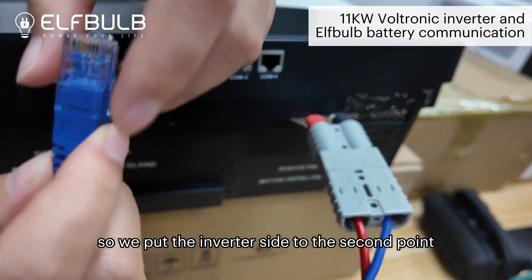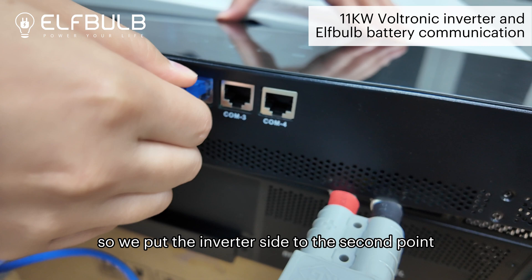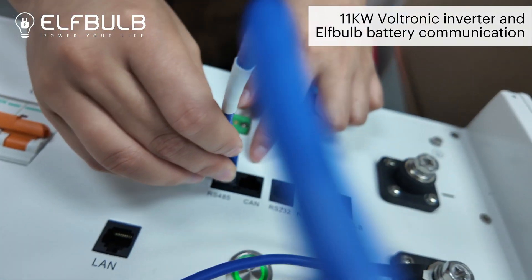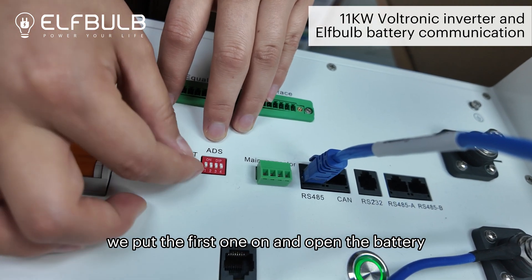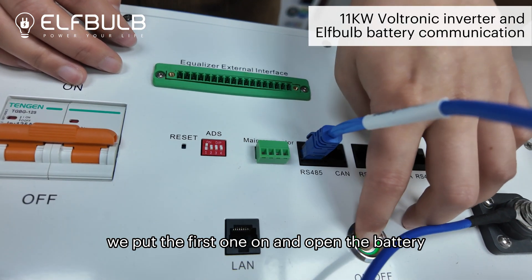So we put the inverter side into the second port and the battery side into RS485. Then for the DIP address setting, because it's the only one battery, we put the first switch on and open the battery.